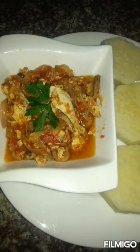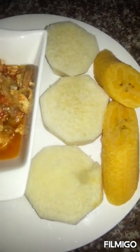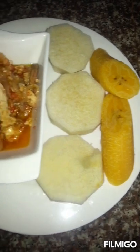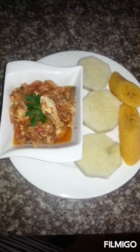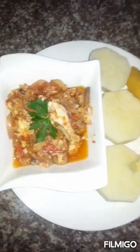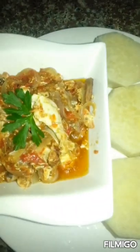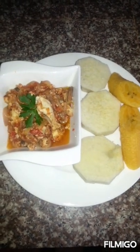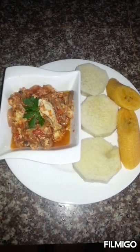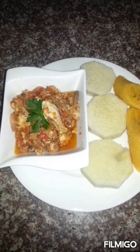My egg stew with yam and cocoa — ripe plantain — is ready. You see how nice and delicious it looks! Wow, this is nice. So please subscribe to my channel and I'll keep uploading videos. Thank you so much for supporting me. Do have a wonderful day. Thank you, bye-bye!